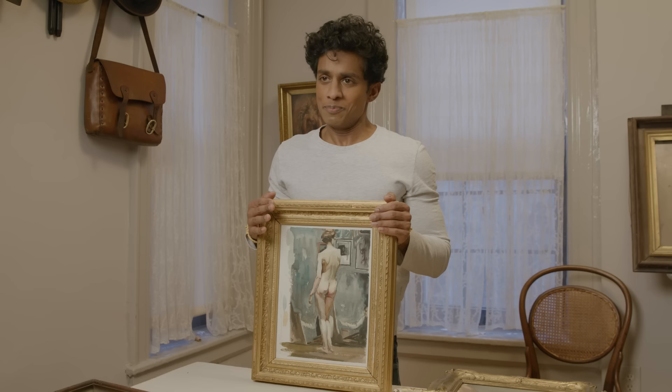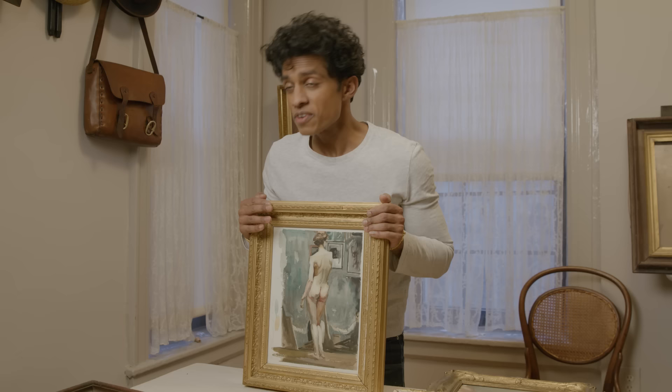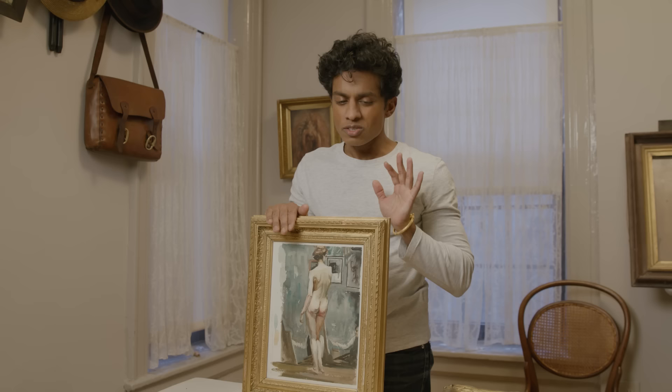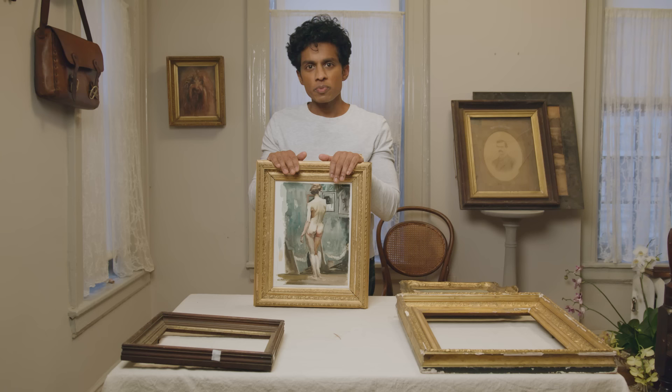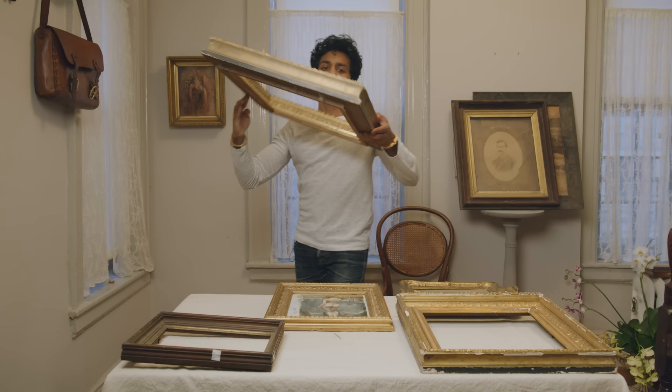When that happens I go to my repository of frames. I do have a collection of empty frames and I find one that fits. So I'm always on the lookout for frames, and when something is really inexpensive I buy it, bring it home, add it to the stash, fix it up when I have time, and then one day it will have a piece of artwork in it — like this one. Look at this beautiful thing.